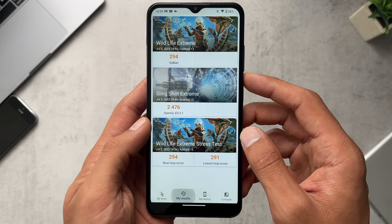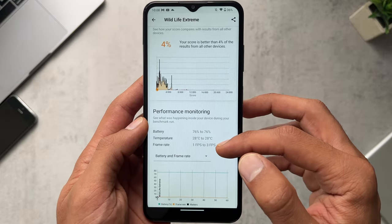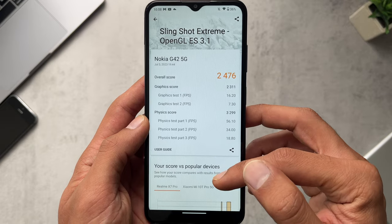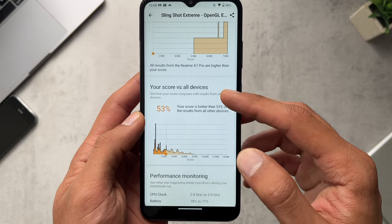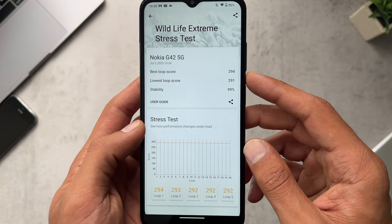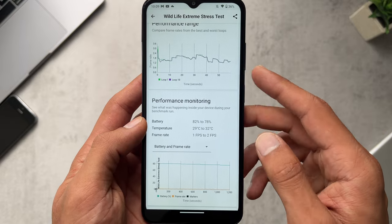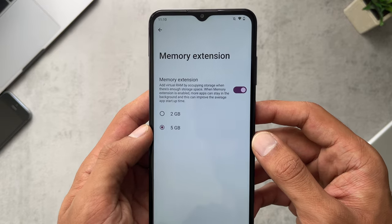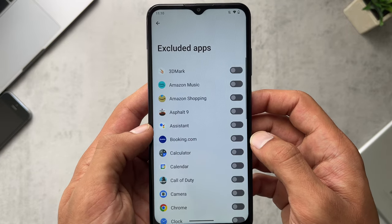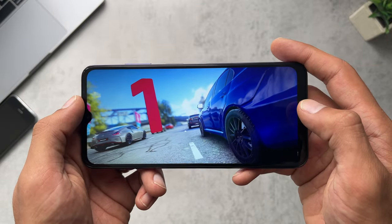I ran some 3DMark tests: Wildlife Extreme scored 294, and Slingshot Extreme came in at 2476. The CPU and GPU performance is reasonable and more than capable of getting everyday tasks done — it won't be the fastest but it's adequate. There's also a memory extension feature, which is virtual RAM — you can activate 5GB or 2GB of virtual RAM, plus a boost function that clears RAM to free up space and make the phone run faster.